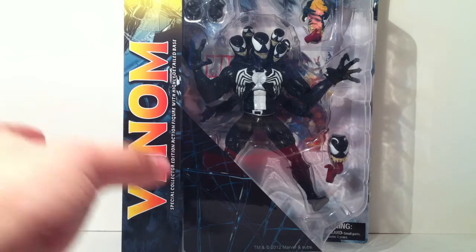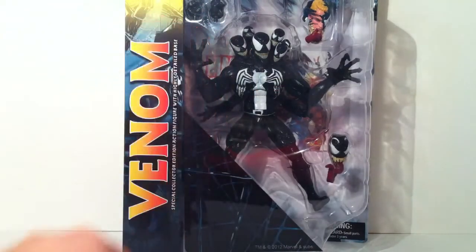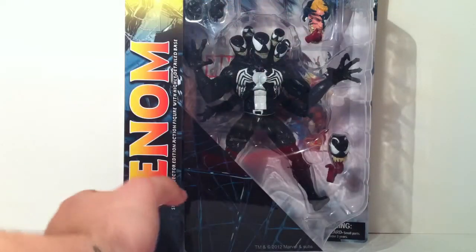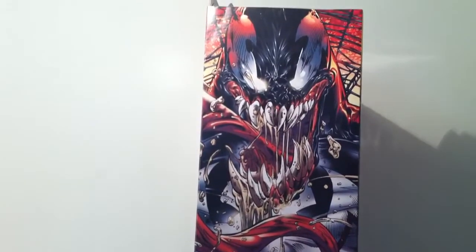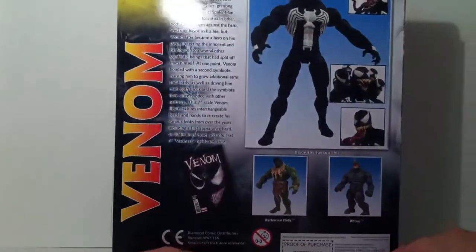Let's take a look at the box. On the front you'll see he's got two separate closed fists as well as an open fist, so you can take those off. Then you've got the Eddie Brock transformation head, and then what they're calling the McFarlane Venom head. This tongue right here is detachable, and the back piece is also detachable. The art on the box is very nice — I'm actually going to keep the box for sure.